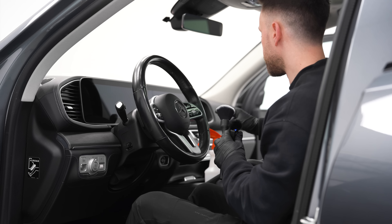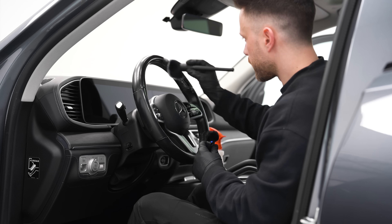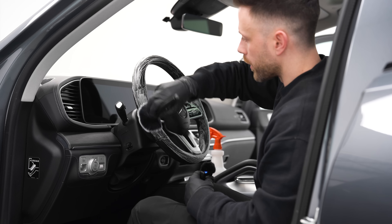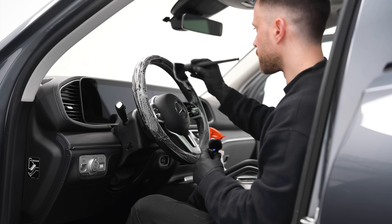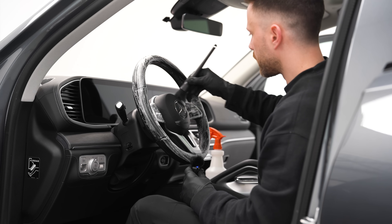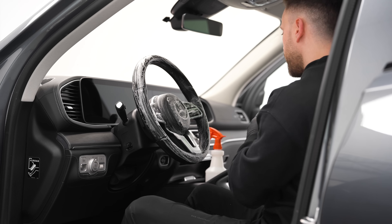The seats are done. Now it's time to do the steering wheel. What I like to do is spritz some product on my brush here, work it over the steering wheel, and then I'll take my scrub pad.